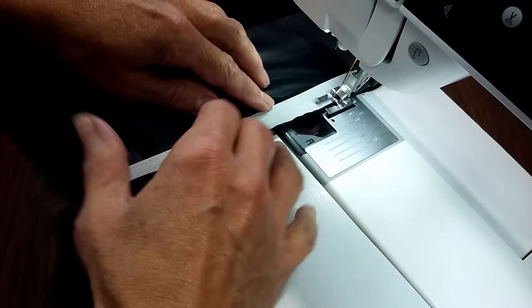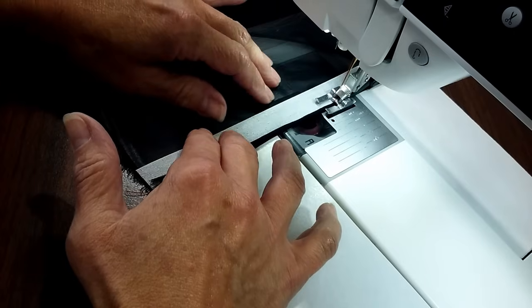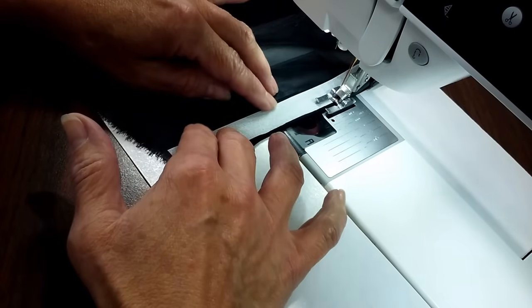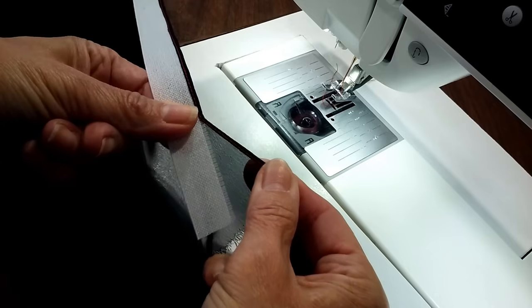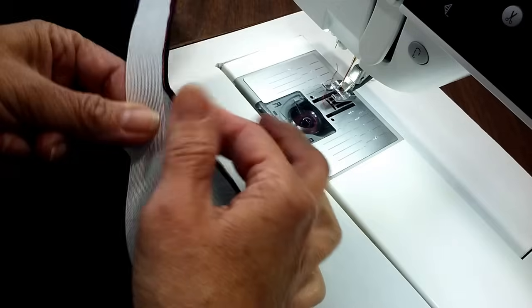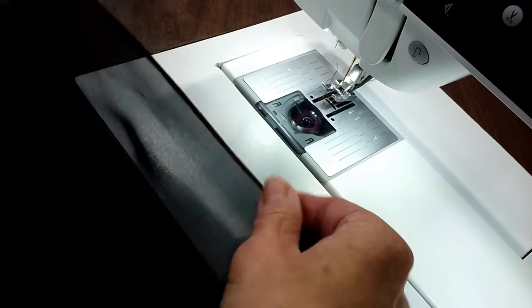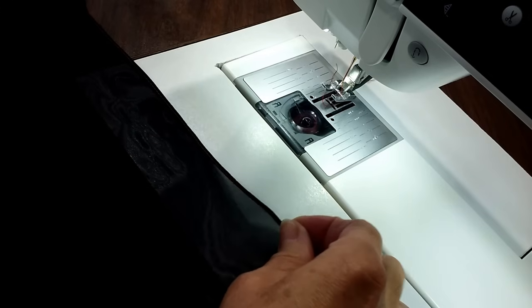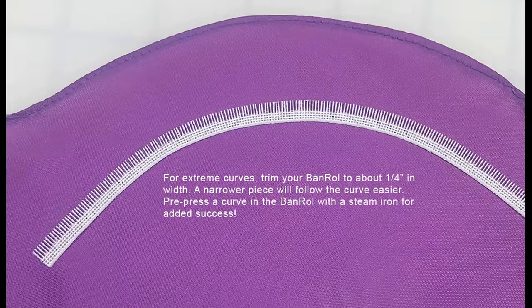Take a few stitches, adjust — just bring that fabric right up against the edge of the comb and stitch. Now I'm ready to pull the comb away. You can see my red thread on my black chiffon. It just as easily pulls away in a sheer fabric. It's kind of cool, isn't it? There's my sheer fabric — it's kind of hard to see because it's black, but you can see the shadow of that tiny little hem. Now if you happen to be doing an extreme curve, trim your band roll to about a quarter of an inch and then pre-press the curve in with a steam iron. You'll have really great success.